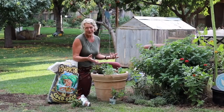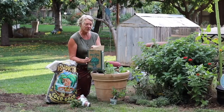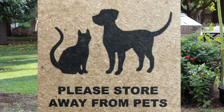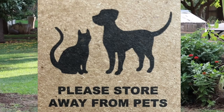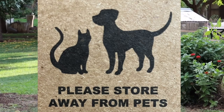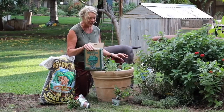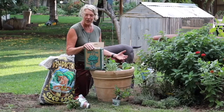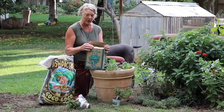One thing I wanted to mention is the Down-to-Earth BioFish does have fish products in it. As you'll notice, our dog Luna was kind of sniffing her nose in here. So you want to watch your pets and make sure they're not rooting around and trying to eat it. Usually this dissipates after a couple of days of watering, but still just keep it out of the pet's way.